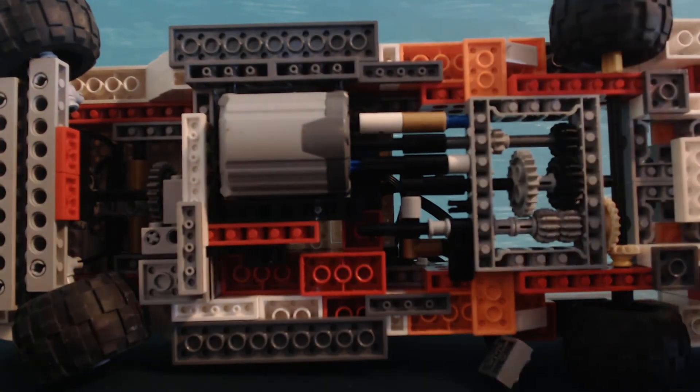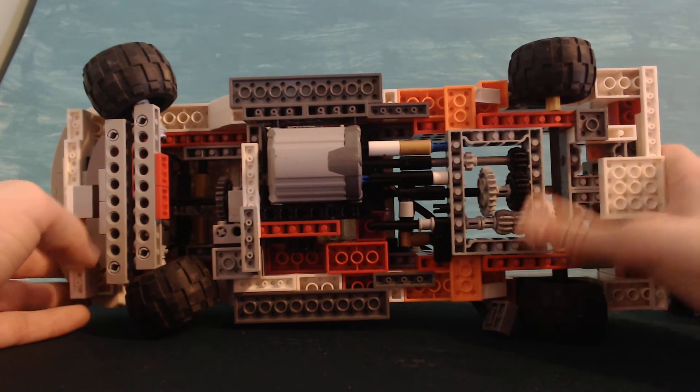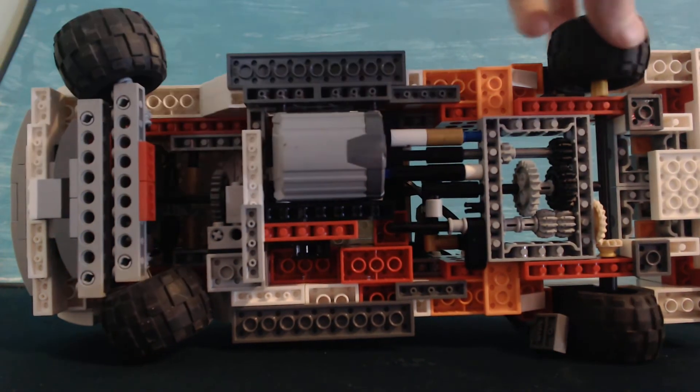This is the underneath of the whole thing — it's pretty crazy. You've already seen this part. This is the big motor right here, which turns the back wheels.